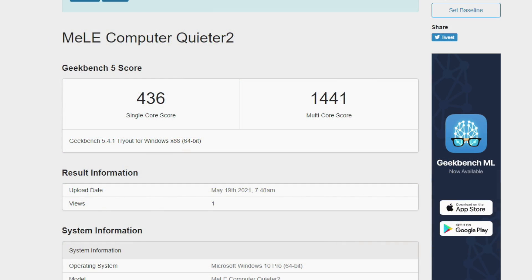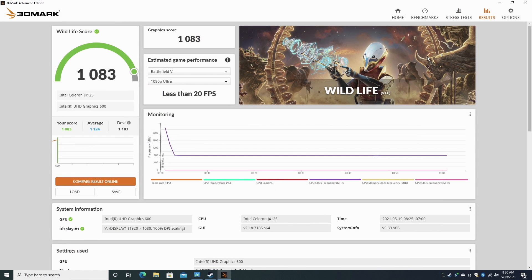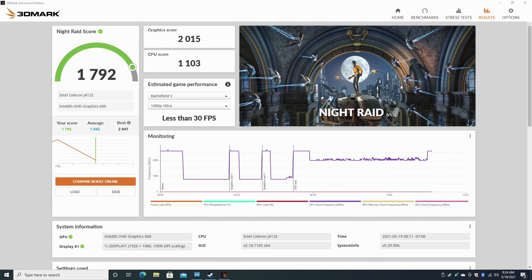Next I wanted to run a couple of benchmarks. In Geekbench 5, single core came in at 436 and multi-core at 1,441. For GPU benchmarks, first up we have 3DMark Wildlife — a cross-platform Vulkan benchmark — scoring 1,083. And finally Night Raid scored 1,792.